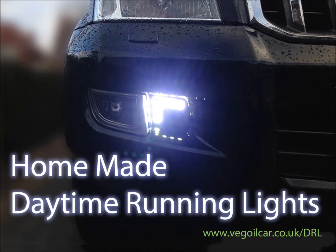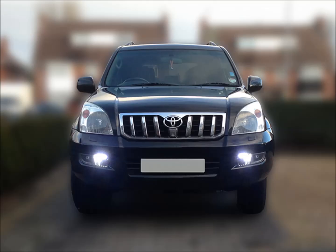Hi YouTube, my name's Jeff and I run a website called VegilCar.co.uk. Today I'm going to be talking about my homemade daytime running lights.